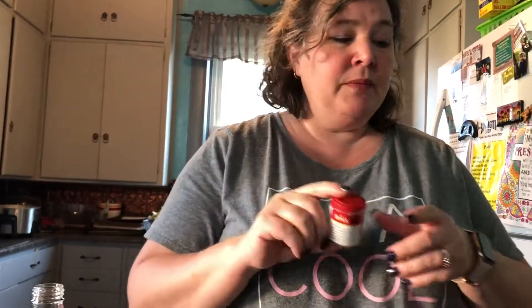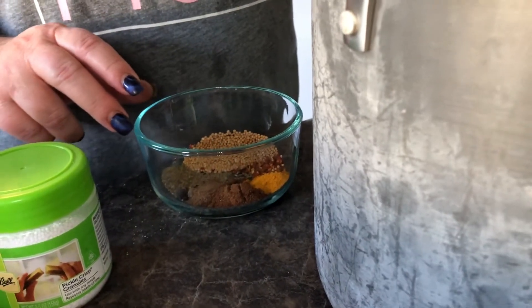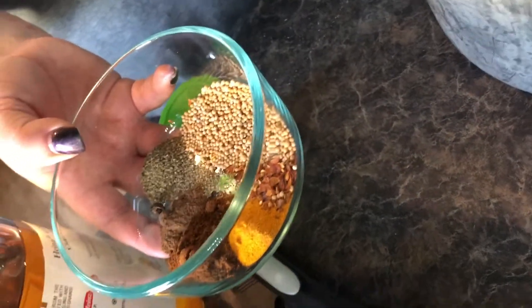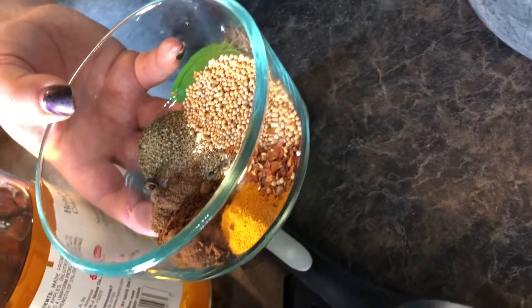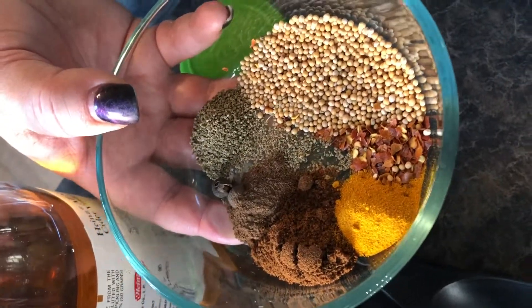I put a single allspice berry in the bottom of each jar, and in my mix I also have two allspice berries plus an eighth of a teaspoon of ground allspice. Here are all my spices: an eighth of a teaspoon of ground allspice, half a teaspoon of turmeric, half a teaspoon of red pepper flakes, a teaspoon of celery seed, a teaspoon of ground cloves, and a tablespoon of mustard seeds.